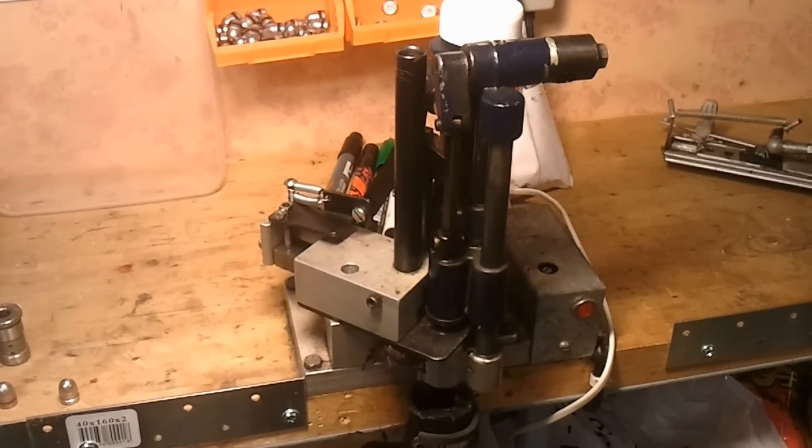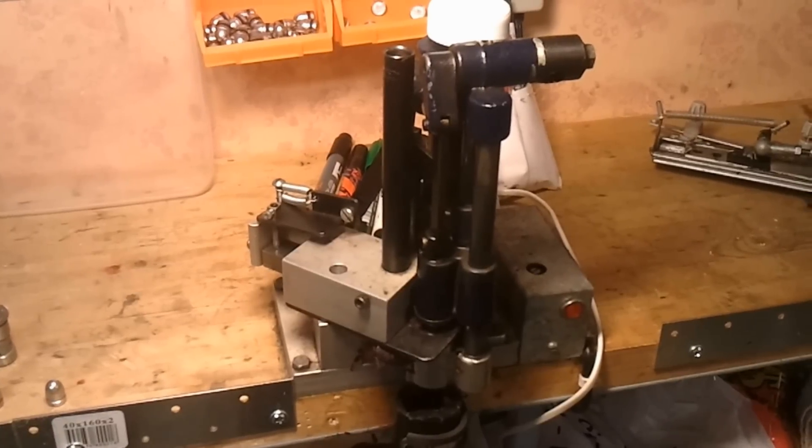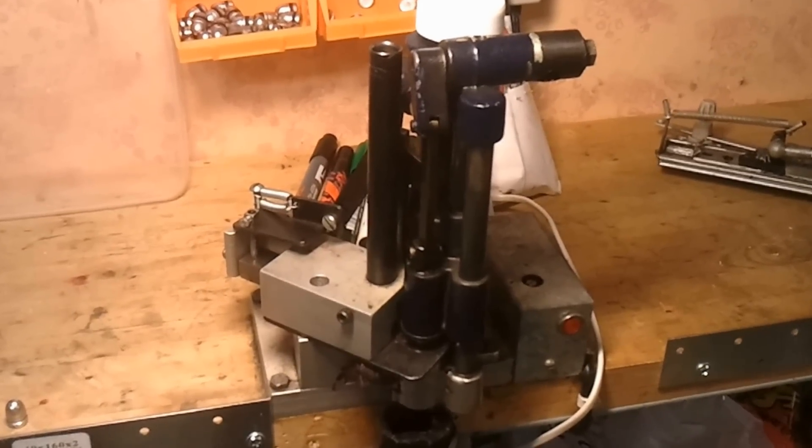Howdy mates. This is a star sizer. Is this something you need when you cast bullets?